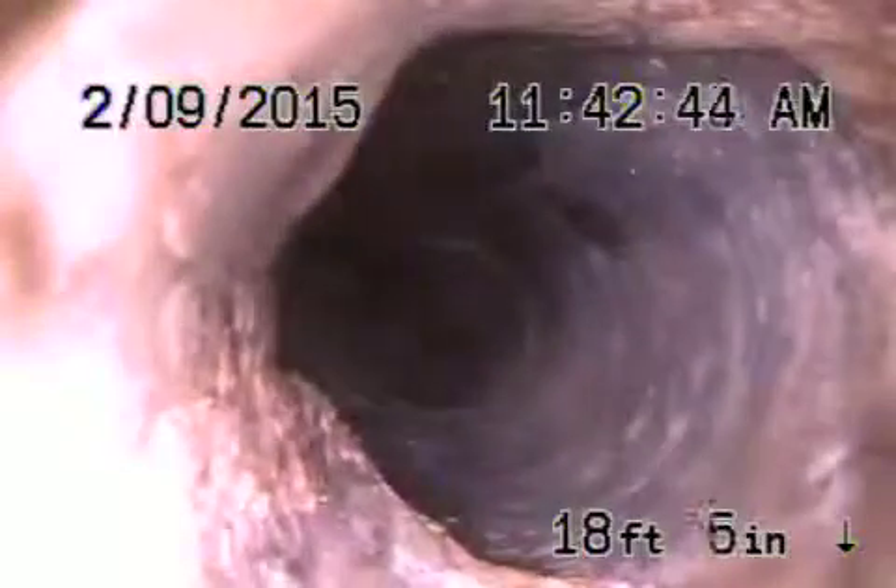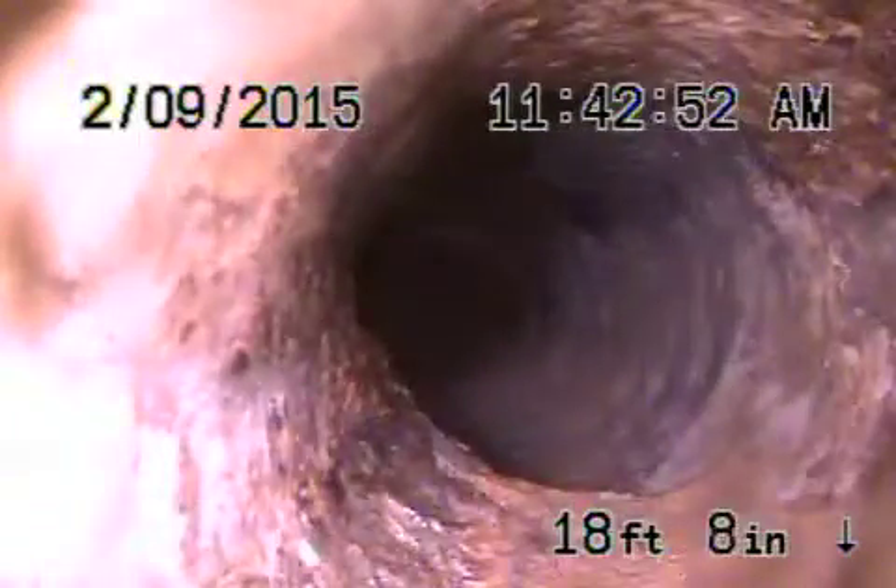Now we're coming back to a short piece of clay pipe, and then back into a three-inch cast iron. You can see we're now under the footing, coming under the house. There are roots inside the cast iron pipe under the house, which is not good.